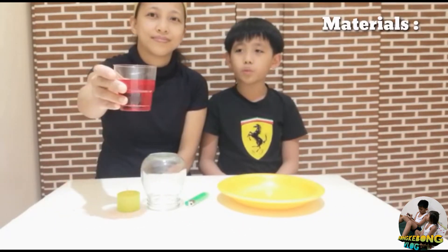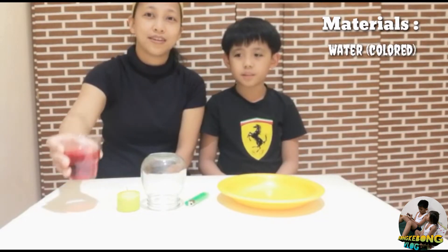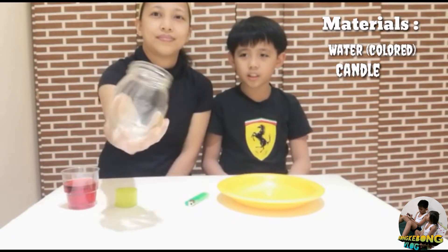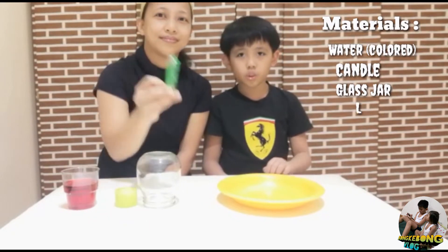For the materials, we will be needing water — we put food coloring in the water so we can easily see it once it rises up — and a candle, a glass jar, a lighter, and also a plate.